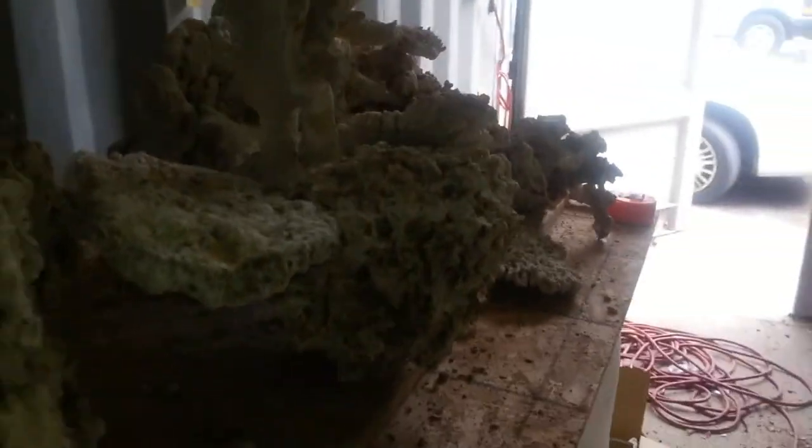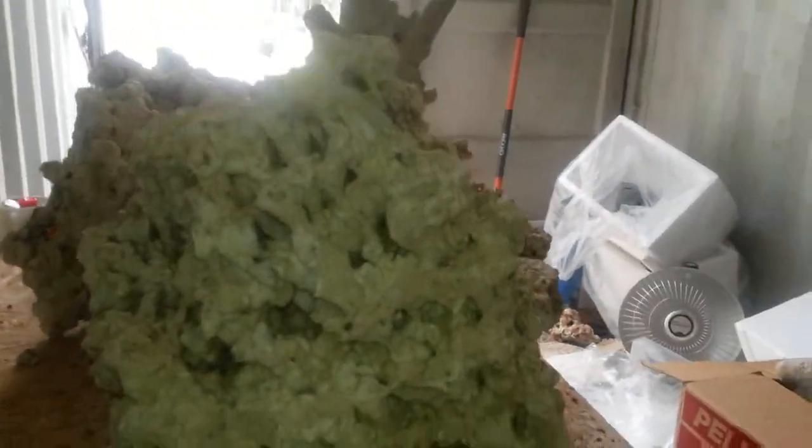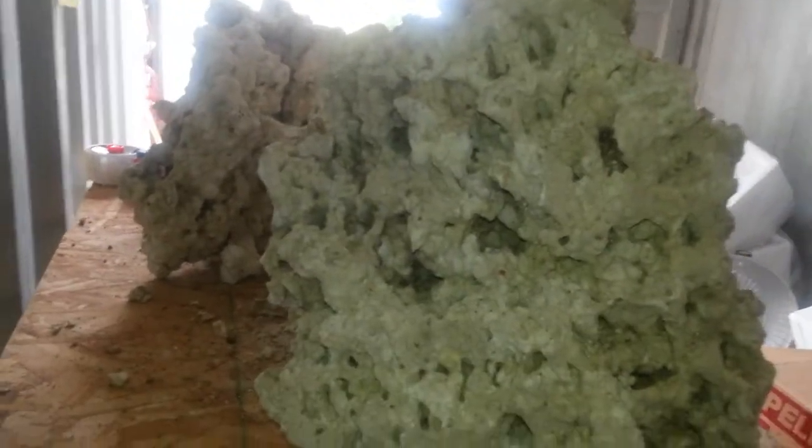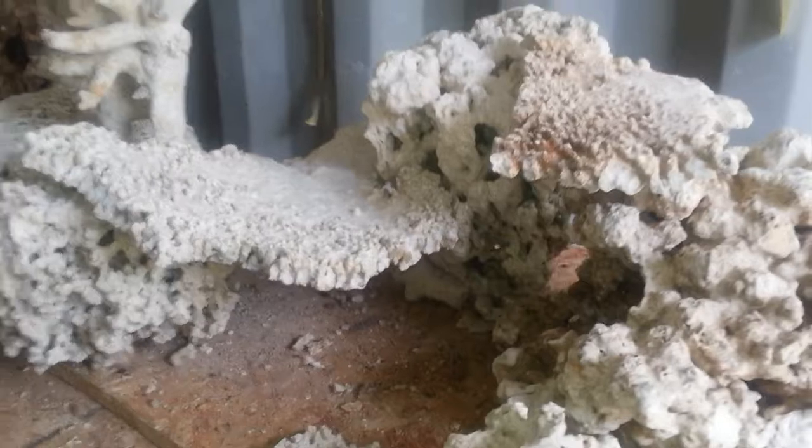There's a nice multi-branching piece of rock that's just perfect on top for any SPS or anything like that. That's the front view — it's more like a side view of the tank — and that would be the back look of the tank.